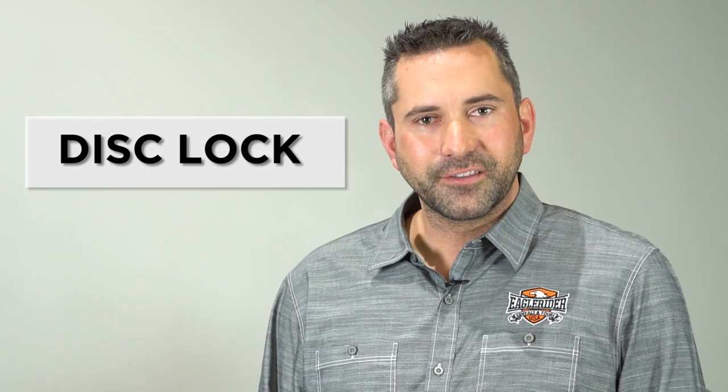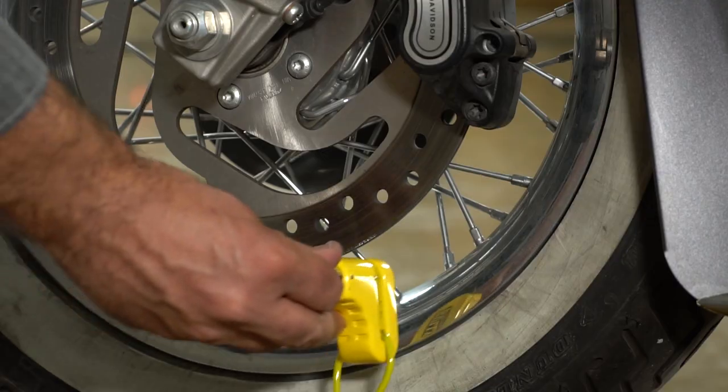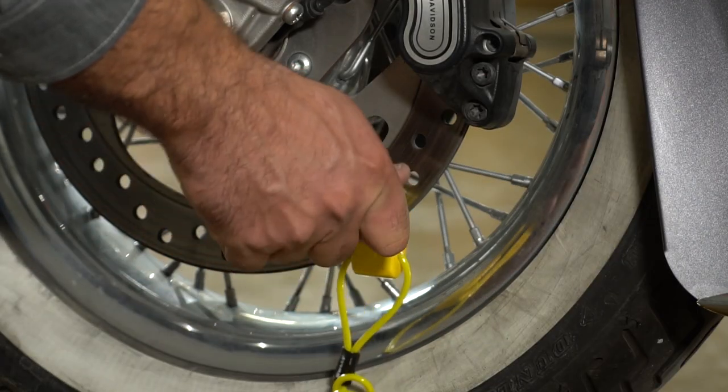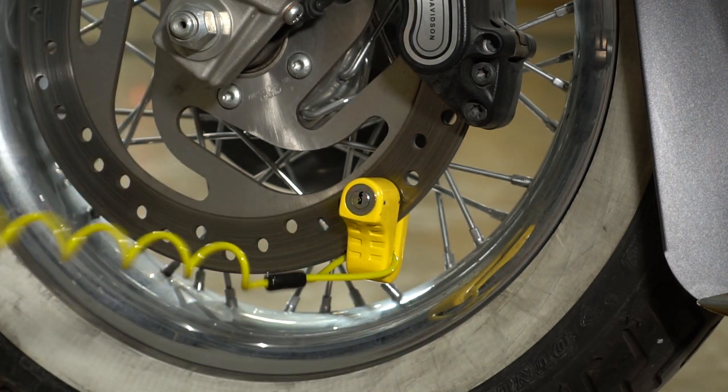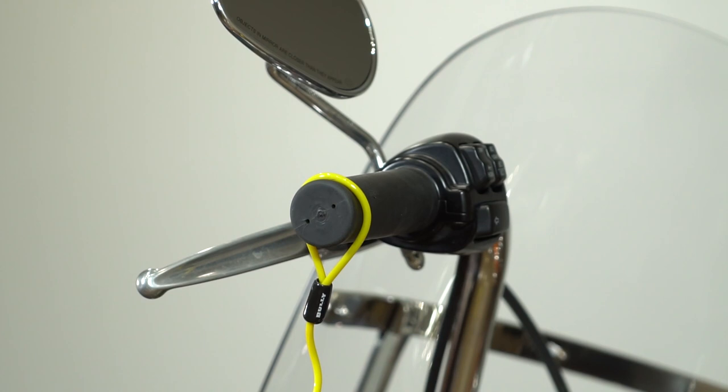Now I'm going to show you the disc lock and the proper functions and how it works. Make sure it's secure inside the disc with the key facing out. Put the lanyard up on the handlebar to remember to remove the disc lock before you leave.